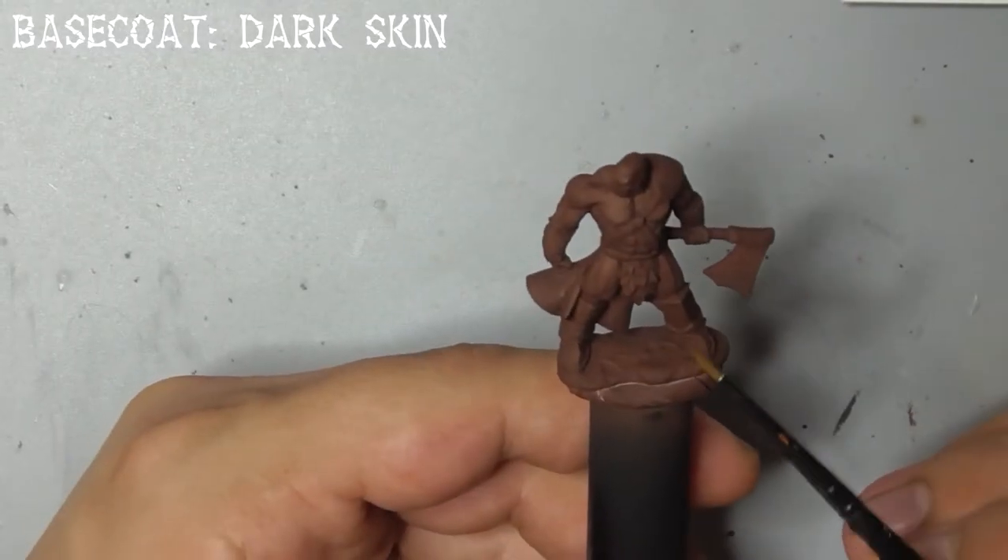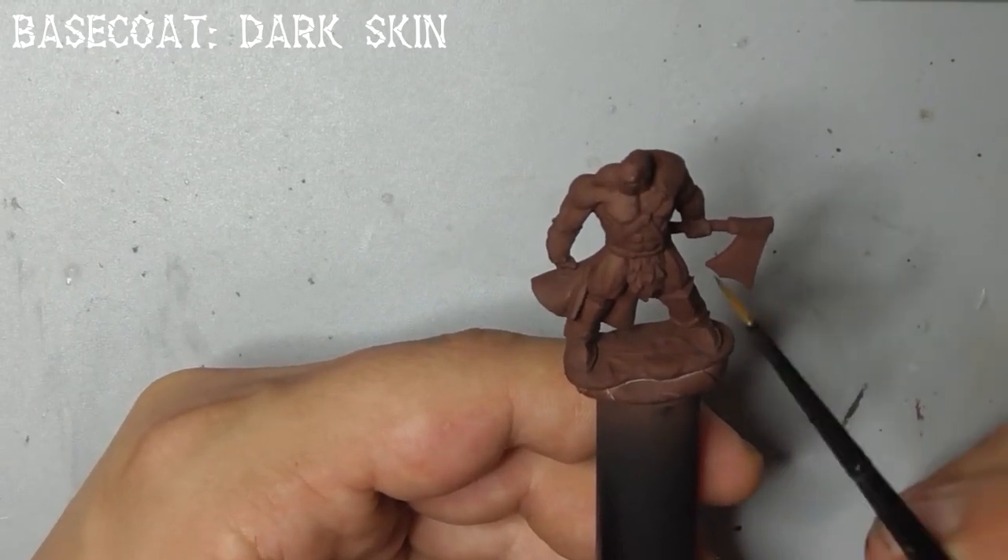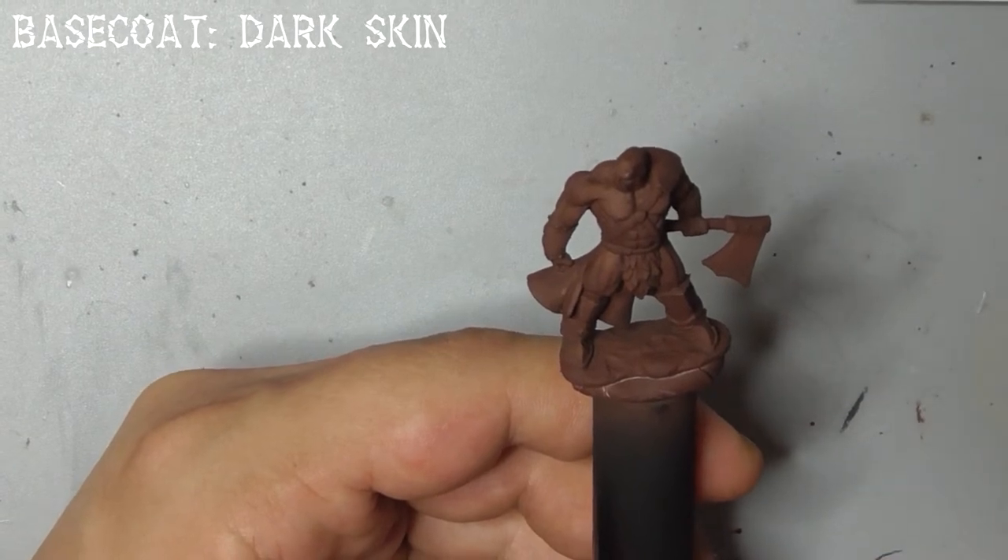I've base coated the model here with dark skin using my airbrush, but you can just as easily do this by hand — just keep the paint nice and thin so you don't obscure any of the details.